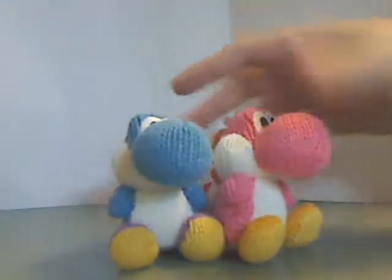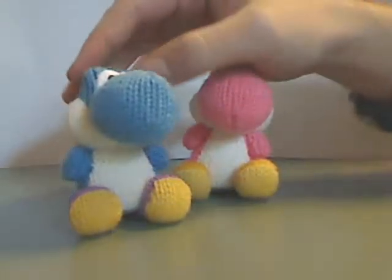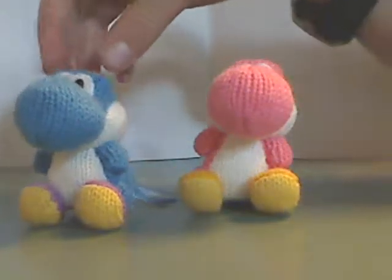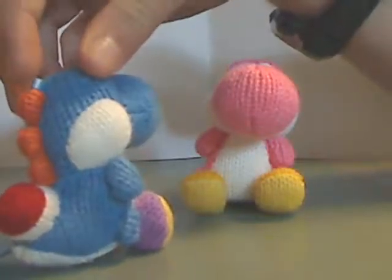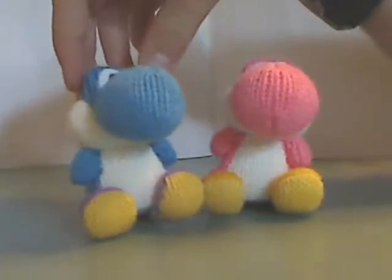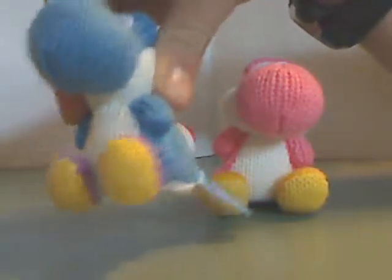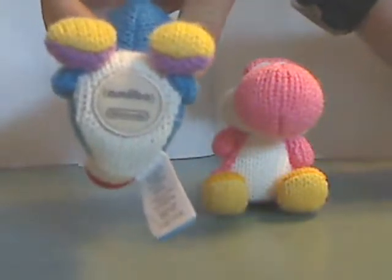And so to the Amiibos themselves. Looking kind of cute, pretty cute that they are. The blue one is all blue with the purple shoes, and pink with the yellow shoes. Some pretty nice material used here. On the bottom, just the Amiibo logo and Nintendo logos.